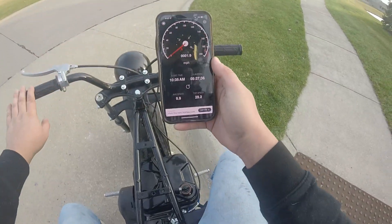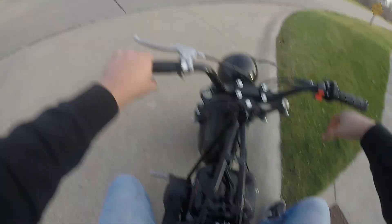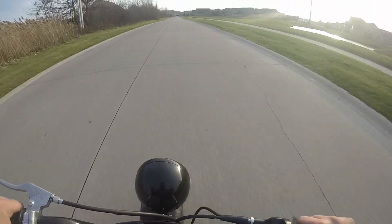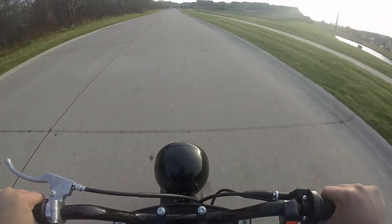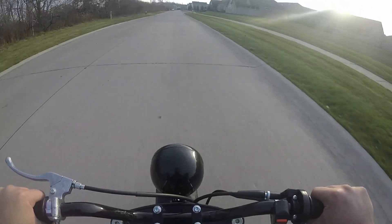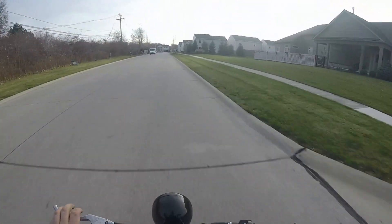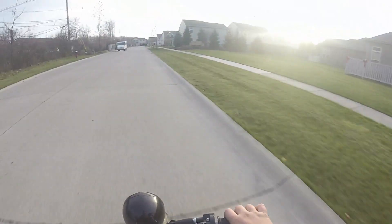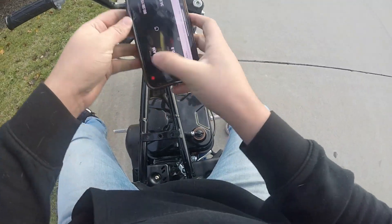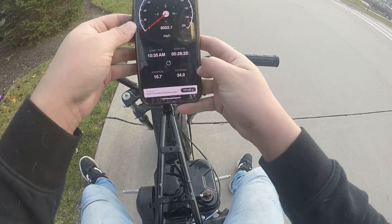Top speed run, zip-tied governor spring, test one. 34 miles an hour — that's a five mile-an-hour increase. We're going to run that back and see if we can match that.